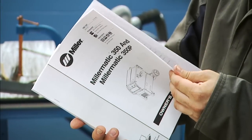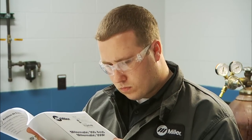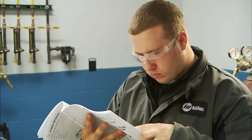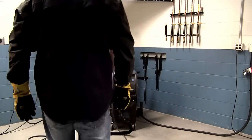A common occurrence with the MillerMatic 350P is when an operator programs one of the timers unknowingly and is unsure why the machine is performing uncharacteristically. Performing a system reset will resolve this issue.